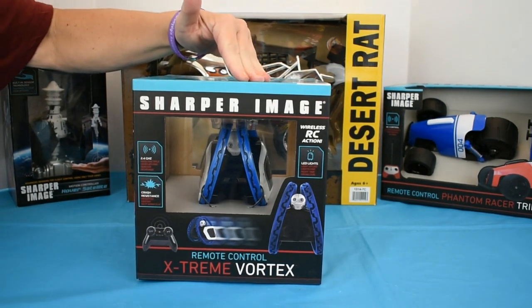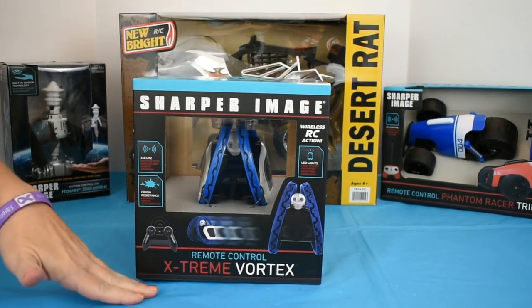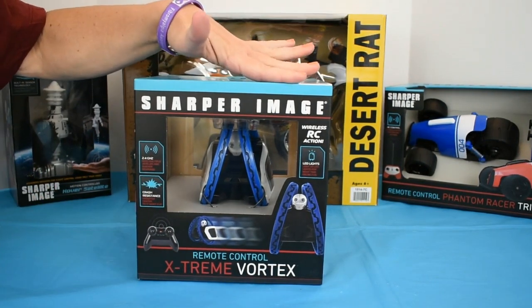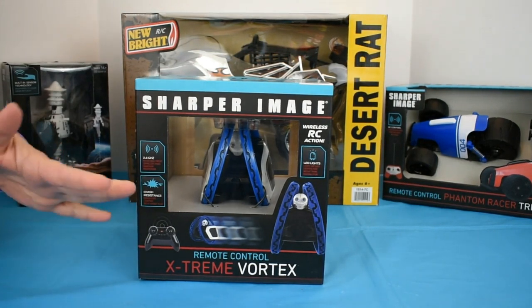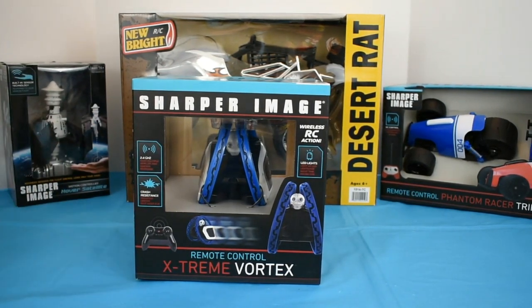Sharper Image is cranking out their Christmas 2018 toys. This year they've come along with the Xtreme Vortex. It's for ages 6 and older and it operates on 2.4 gigahertz, which means you have a quicker response time and you can race multiple vehicles.